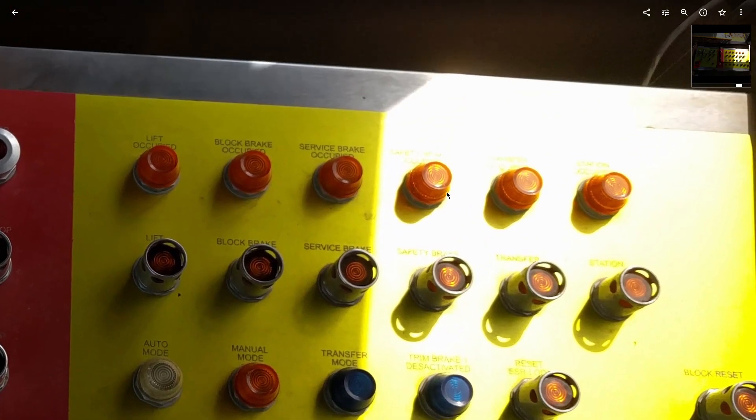Over here on the top row, these are the block occupied lights. When a train is in one of the blocks — say the station — it'll be illuminated. If it's approaching a block, it'll be blinking. So after a train clears the lift, the block brake occupied light will start blinking until the train gets to the block brake, where it'll be solid. Then once it passes, it turns off and the next one starts blinking.